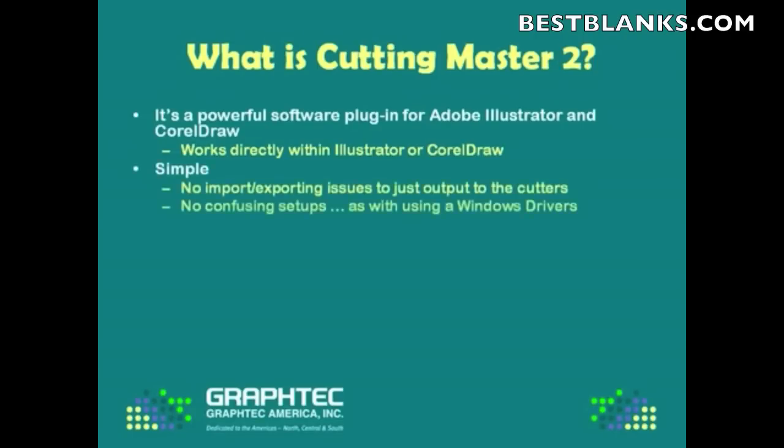And it's simple, too, in that you don't have to have any of those import or export issues just to output to the cutter. And there's no confusing setups as when you're using a Windows driver. We have a version for both the PC and the Mac, and that includes the new Intel-based Macs that are now available.